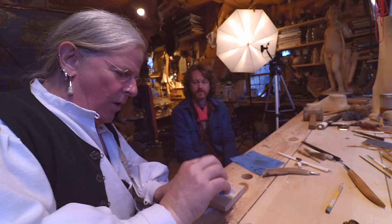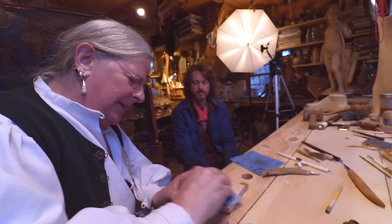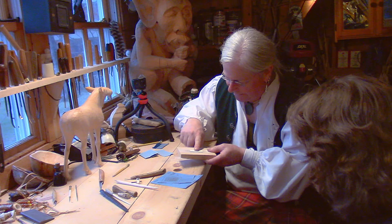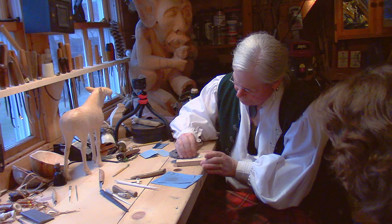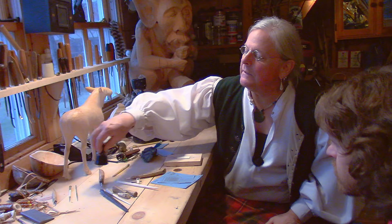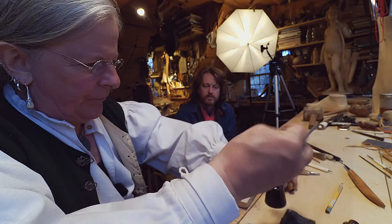Now I've got some 400 grit. The piano key ivories are always elephant ivory, which should be hard to get hopefully. The 400 made short order of cleaning up the 220 scratches, and then I use 0000 steel wool to do the final preparation.